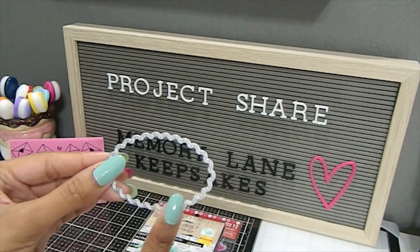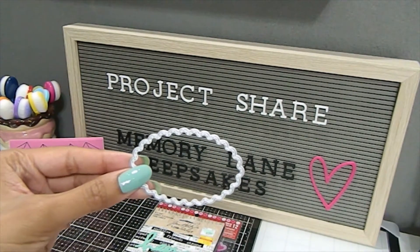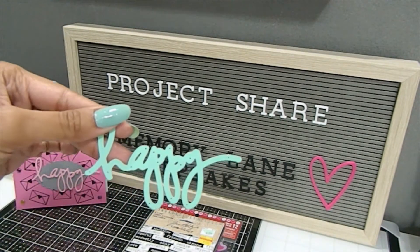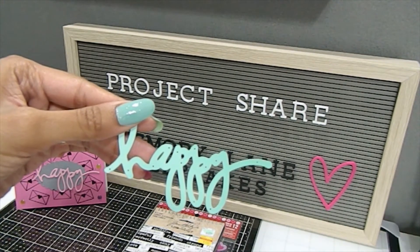This die is actually like a little nesting set that I have in my collection, and this is one of the pieces that I used for this particular project. I also pulled out my Hotti Swipe die and one of the word dies, which is the word 'Happy.' I have several from her collection and this is one of the ones that I chose to use.